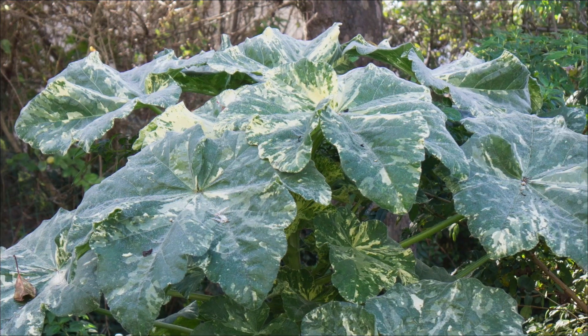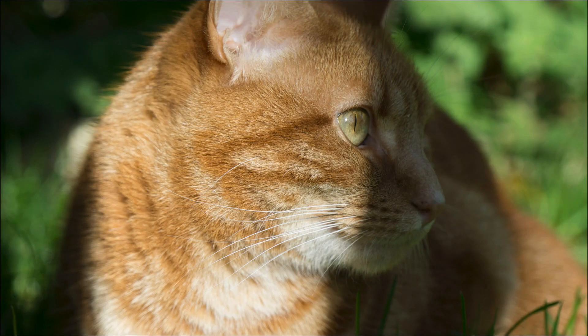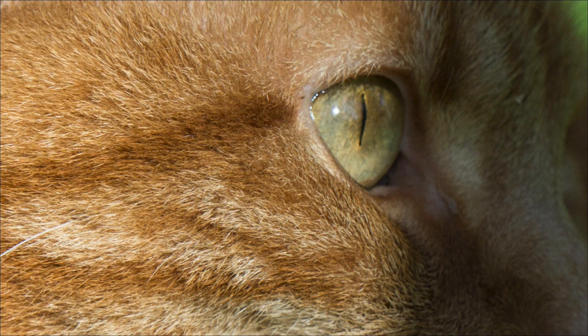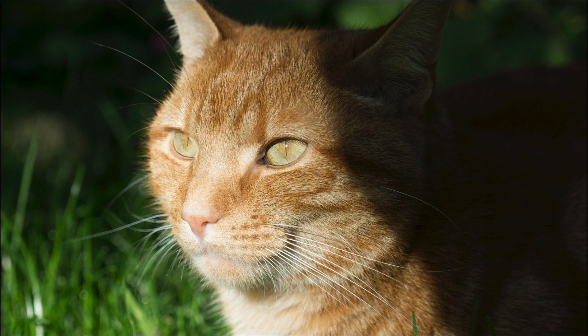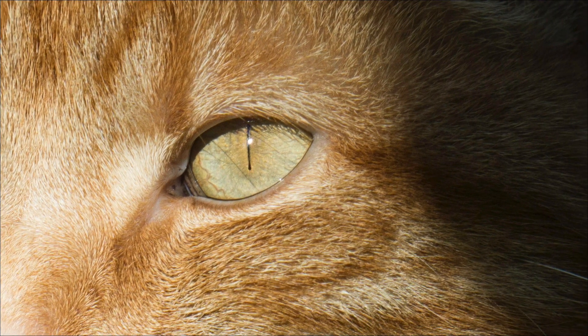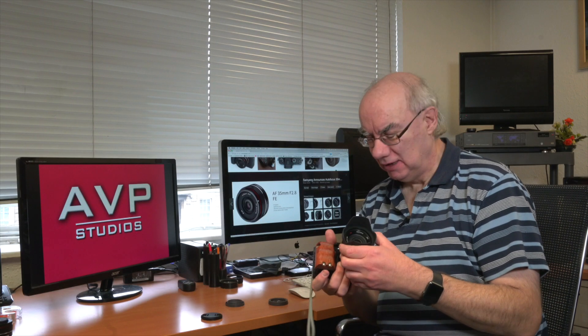It takes full use of the 24 megapixel sensor on the a6500, making great use of that APS-C sensor. Build quality is excellent — again, what you'd expect from a Zeiss lens.